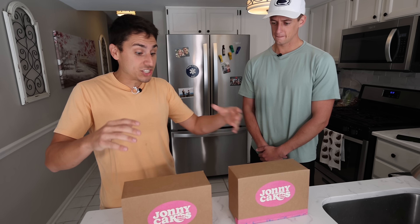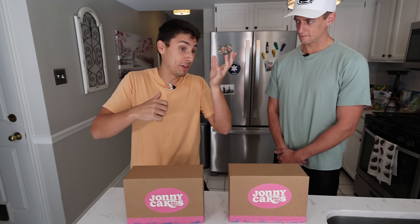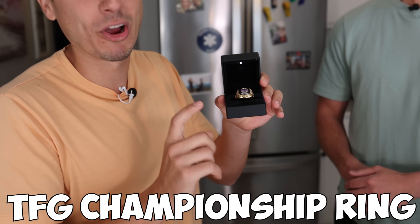Today we're each going to be making our own cereal bowl cake, and at the end it's going to be judged based on both appearance and flavor. Whoever scores higher wins the TFG Championship ring.